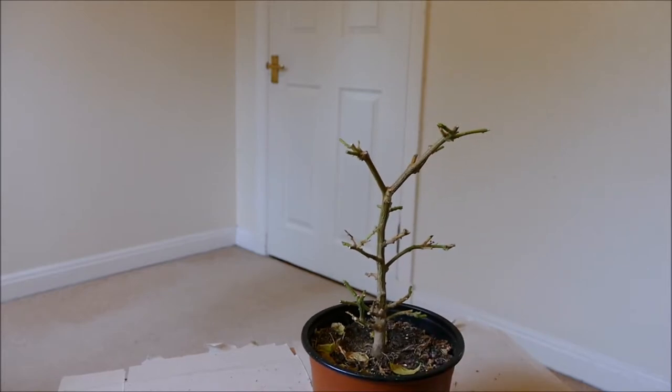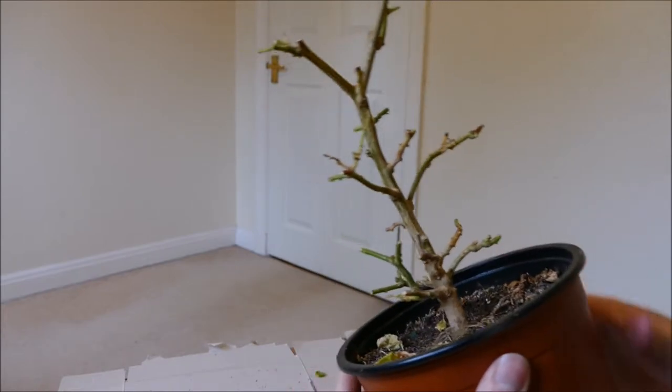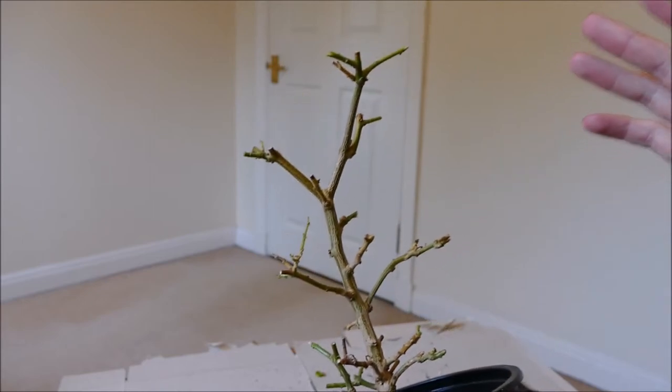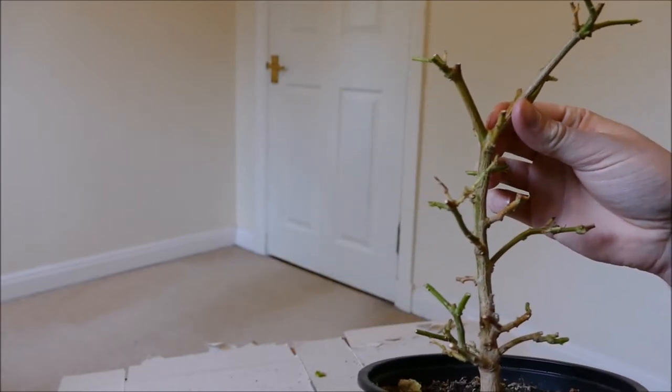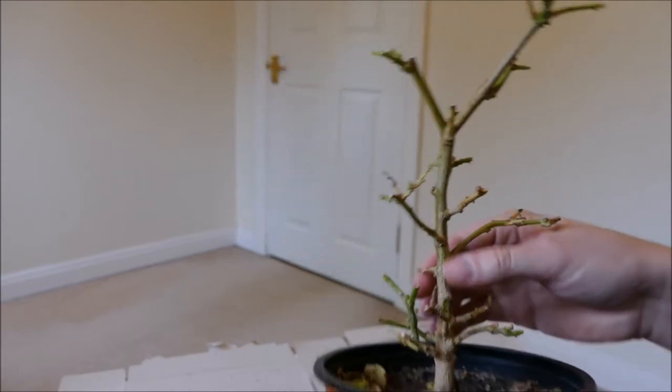So there we are — a very drastic prune. It basically looks like a dead stick now, but I'd expect this to come back fine. As I say, I've pruned it hard before. This is probably the hardest I've ever pruned it, to be honest, but I think it'll do well — it's a really solid plant and it really seems to do quite well.